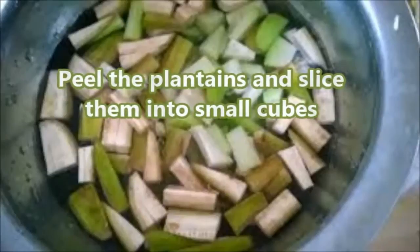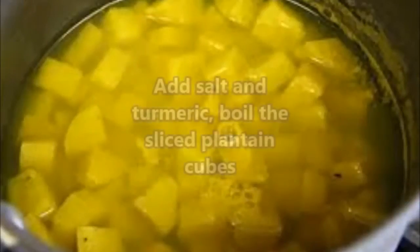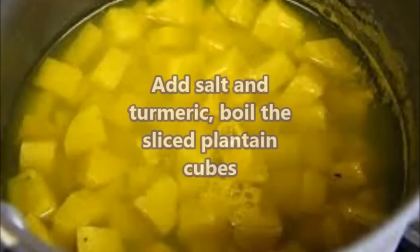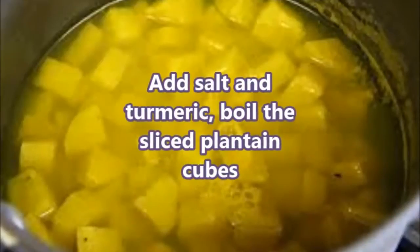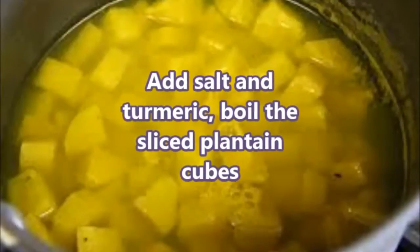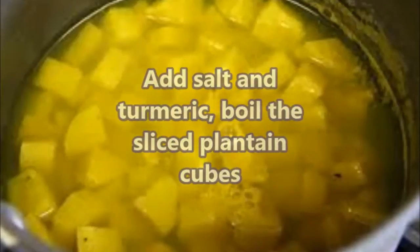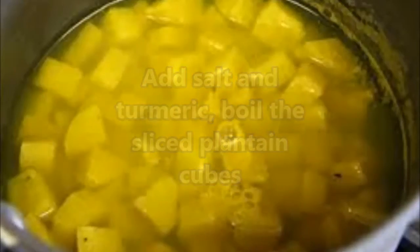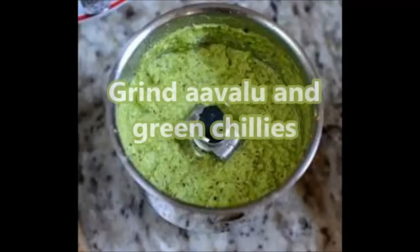Keep them in water, then add salt and turmeric, and boil the sliced plantain cubes till they become a little soft. Now grind the mustard seeds and the green chillies together.